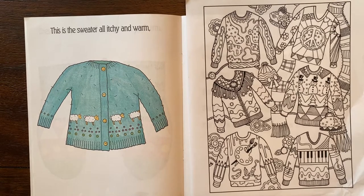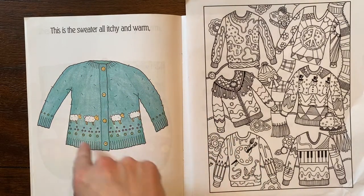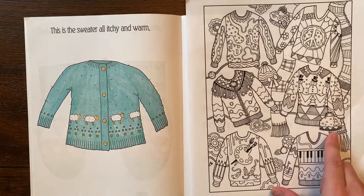Hello! So the theme today are some fun sweaters. We're gonna be drawing the outline of a sweater and then you get to decide how you want to fill it up. I love these examples because they have different themes.